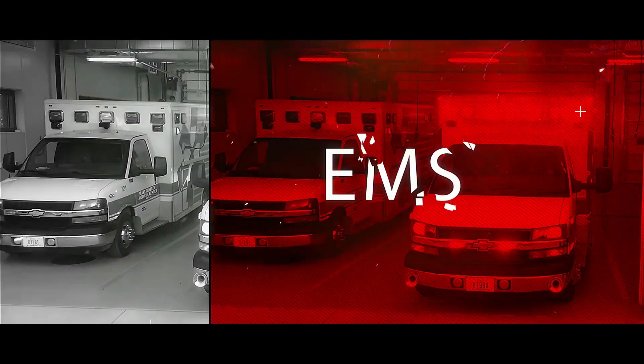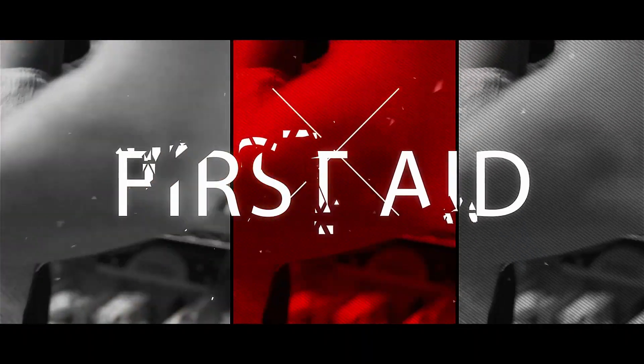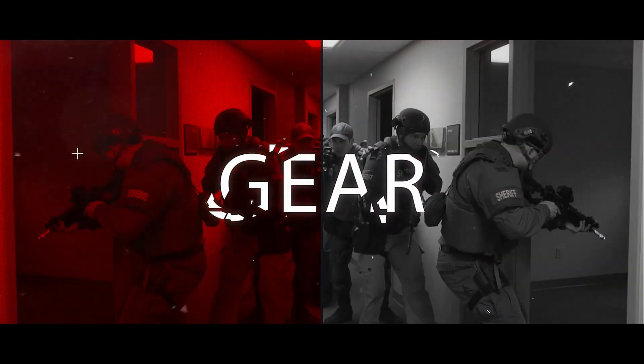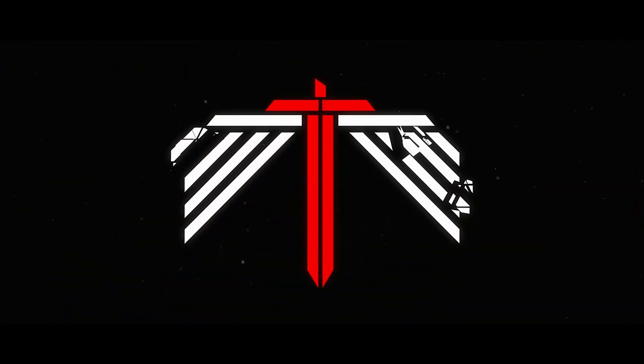This week's video, we're talking about taking off tourniquets. This procedure is called a tourniquet conversion.